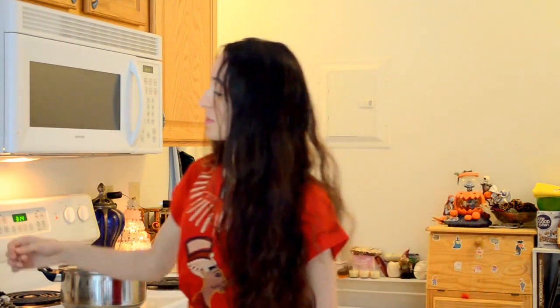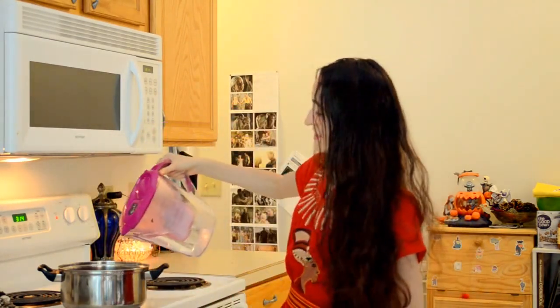Today we're going to make a medicinal mushroom tea. What I'm going to do is start by adding some water. I like to use spring water and sometimes I even filter it into a pot.